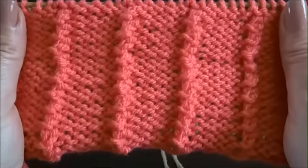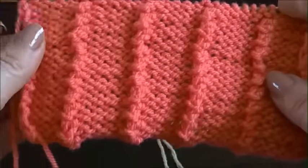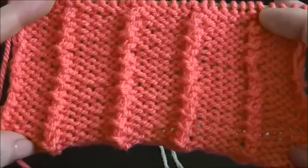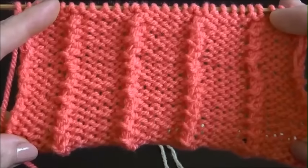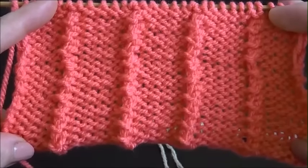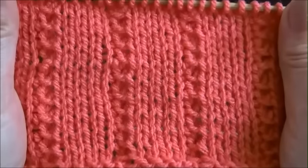Hello and welcome to Knit & Crochet with Joanna. This is a very pretty and very easy 2-row repeat pattern. You cast on a multiple of 6 plus 4, plus 2 edge stitches. This pattern is friendly also for beginners. This is how it looks on the front side and this is the back side.